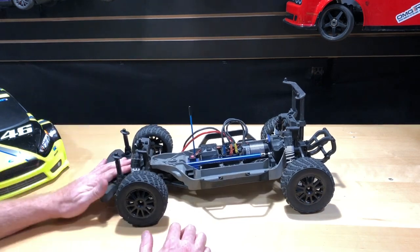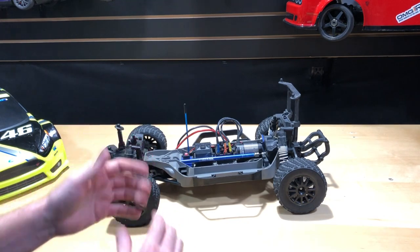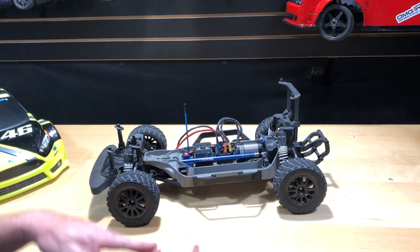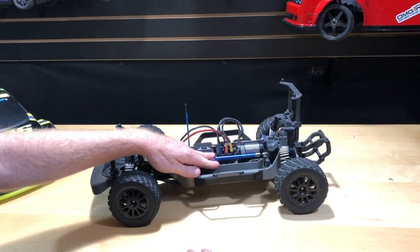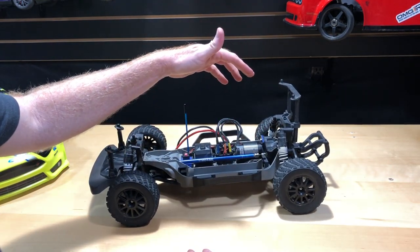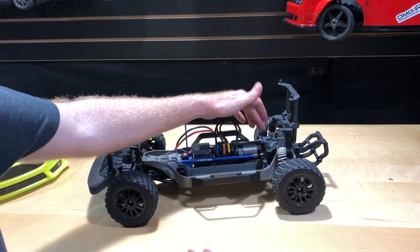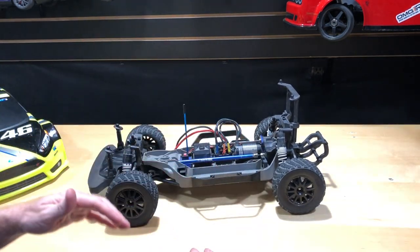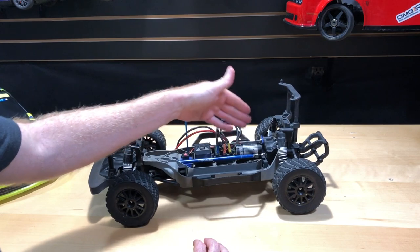Pretty much done with this thing for right now as far as the upgrades. You guys may have asked in my other videos — I try to link all that stuff in the description. I'll link the video where I do the upgrade to this vehicle: doing the aluminum driveshaft because I had a plastic one in there. I also put a slipper clutch in it, and 32-pitch gears — an 18-tooth pinion gear and a 50-tooth spur gear, 32-pitch. I also went from a brushed motor to a brushless system.